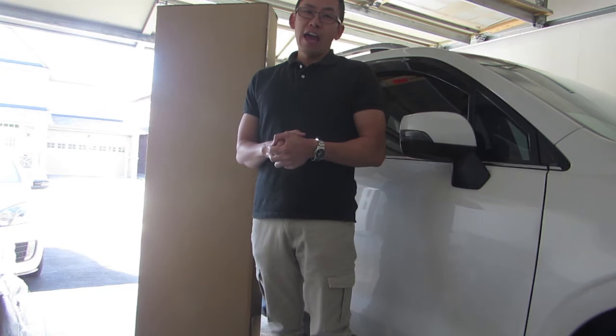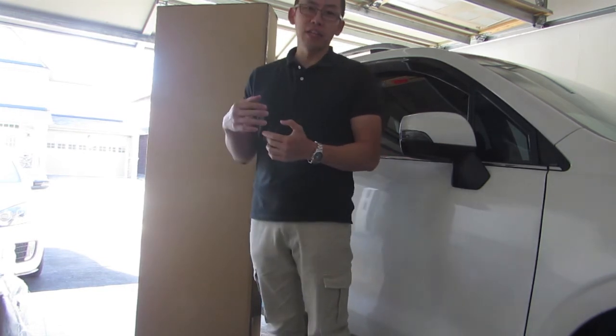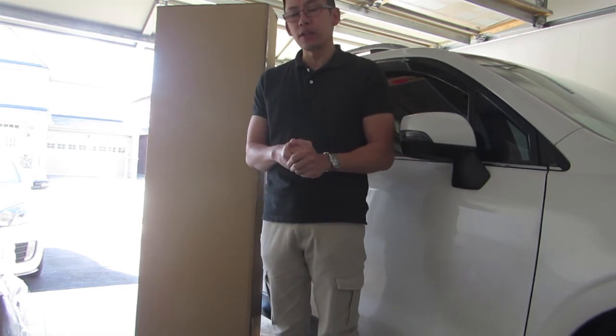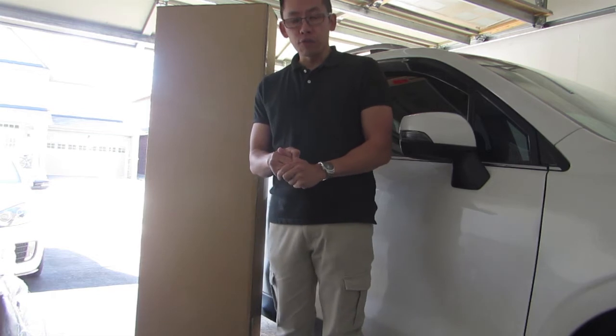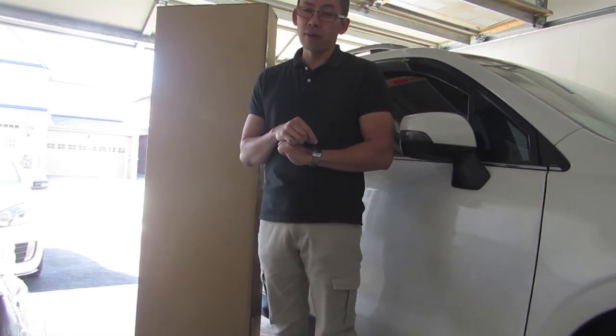I contacted my local Subaru dealership and was able to source this front lip for him. It's an ice silver model for his 2017 Subaru Forester XT — it's only for the XT models, by the way.